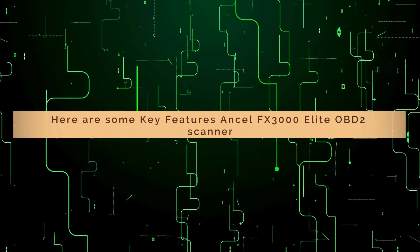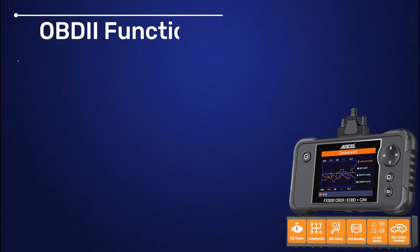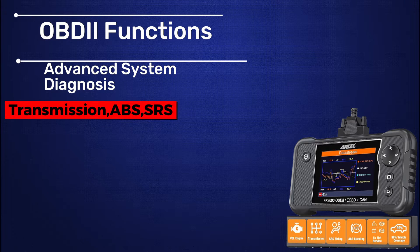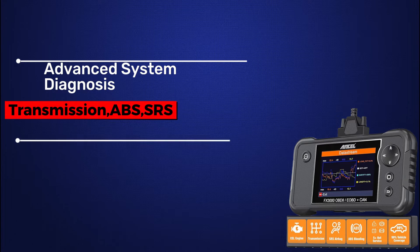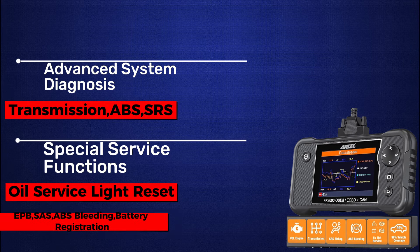Here are some key features of the Unsell FX3000 Elite OBD2 scanner: OBD functions, advanced system diagnosis — including transmission, ABS, and sensors — special service functions such as oil service light reset, EPB, SAS, ABS bleeding, and battery registration.